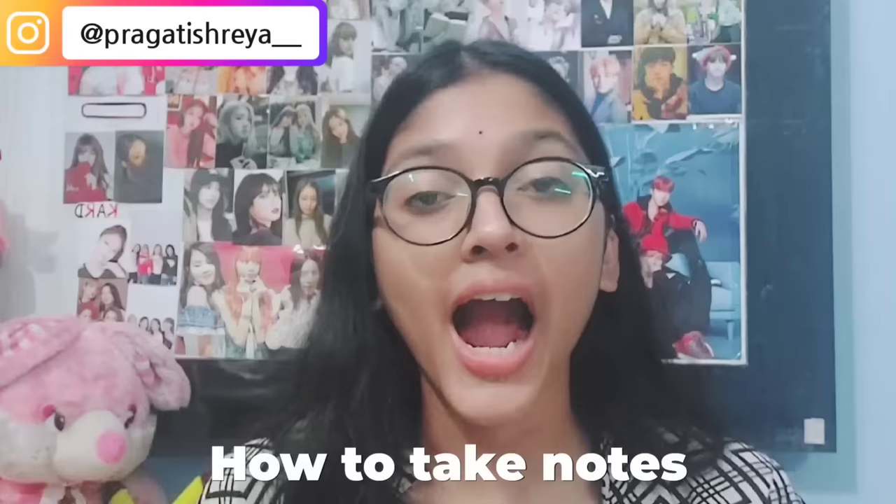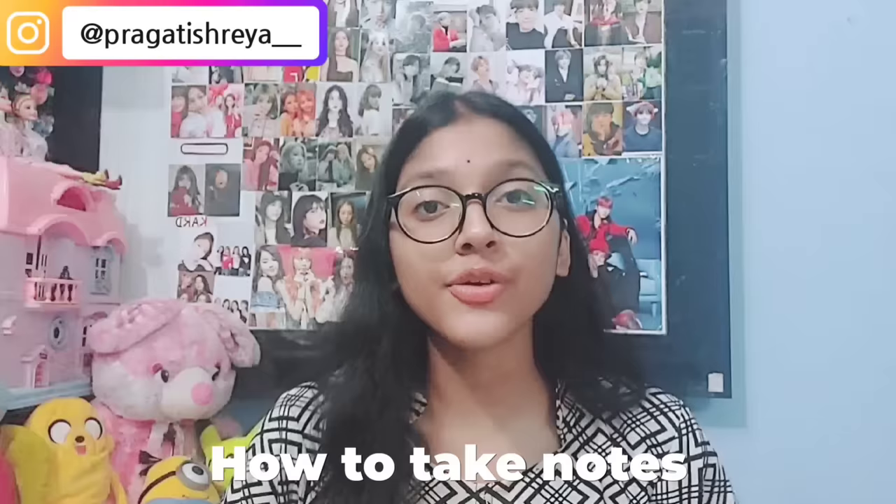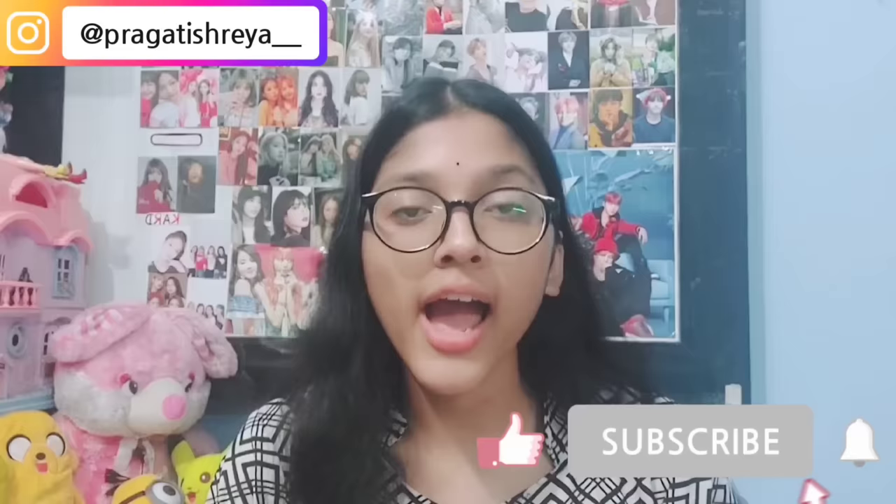Hi everyone, welcome back to my YouTube channel. Today's video is going to be how to take notes — the real and effective version. I posted a notes-taking video last year, but that wasn't the best. I've learned a lot in this one year, and this is going to be the real one, and it's very easy to create.